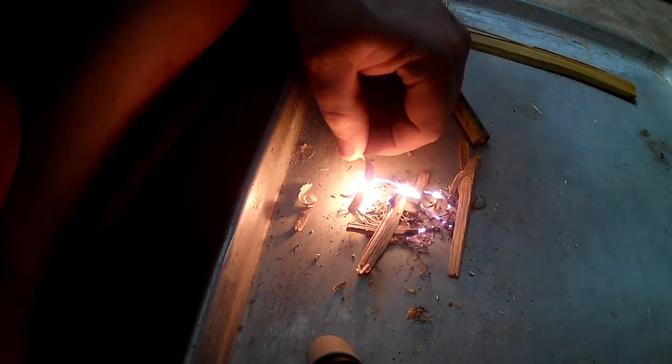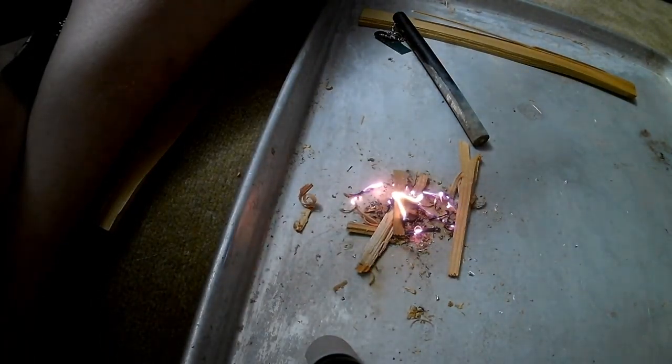Just keep adding to it. This little cookie sheet here will hold off the heat for a little bit, but there's a fire. Thanks for watching.